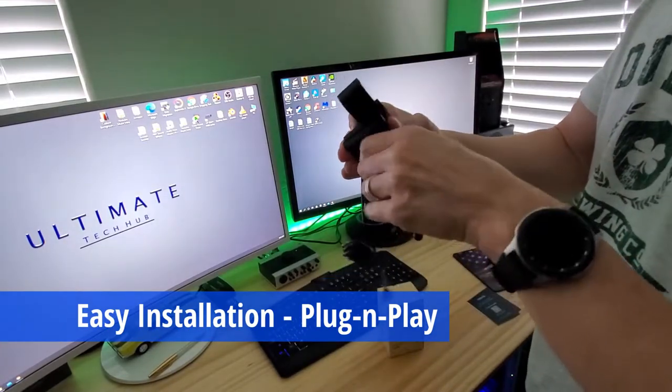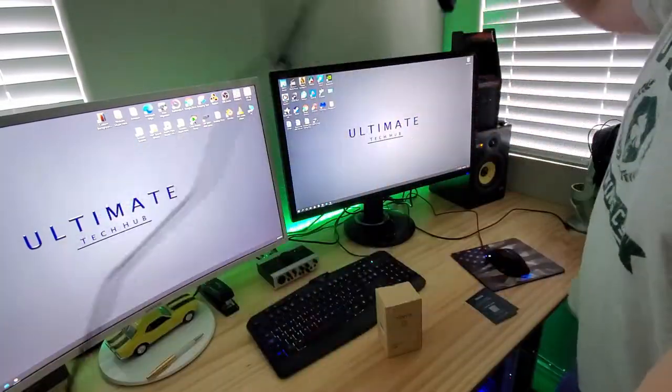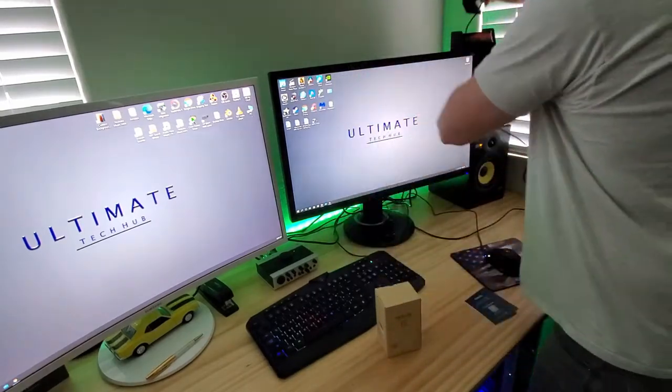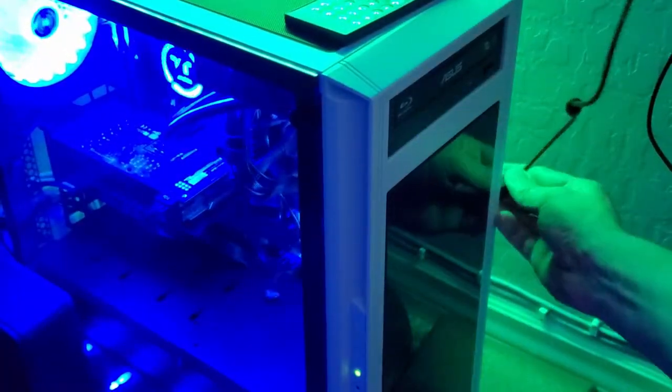This is a very easy installation — it's just plug and play, no software or drivers to install. Windows should detect it and set it up automatically.